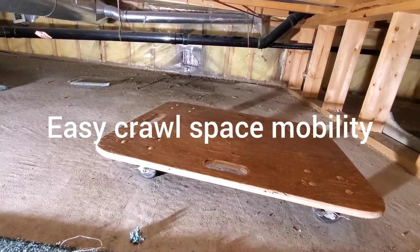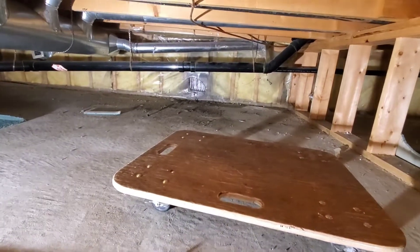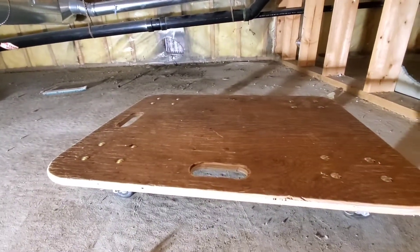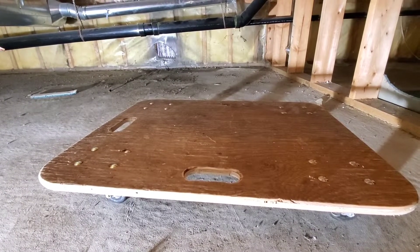Hi guys, Arthur here from Homeowner DIY. This is your quick tip of the week. When it comes to a crawl space, instead of crawling around, if you take a dolly like this, a creeper for a car, or a skateboard, it'll make it a lot easier for you to move around the crawl space.